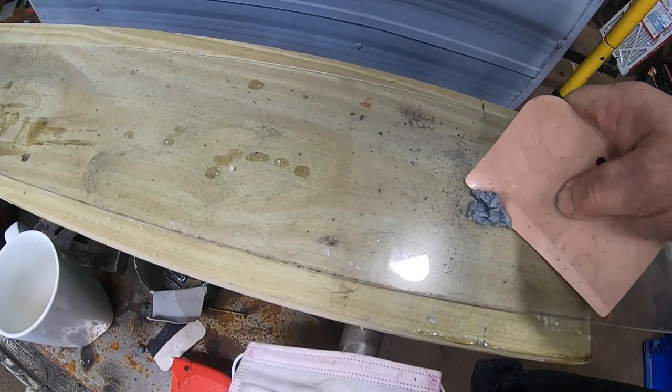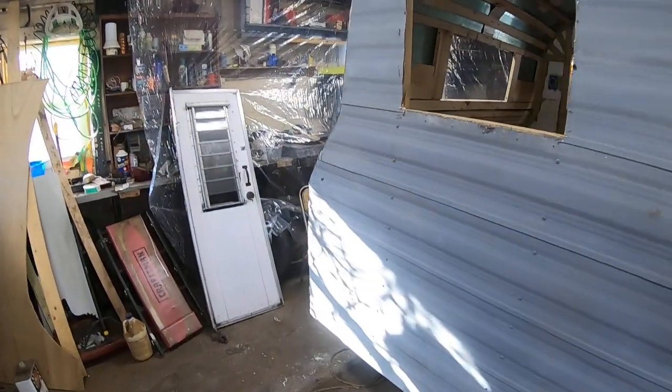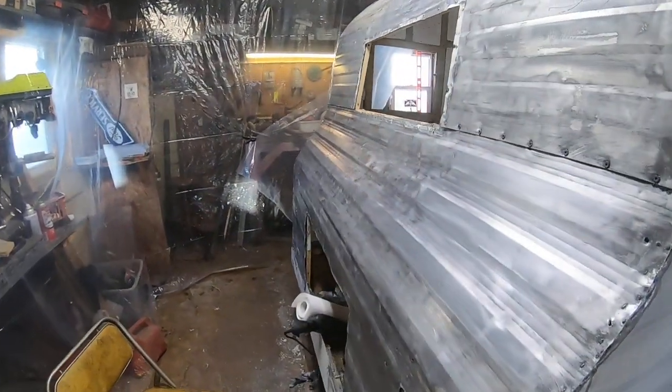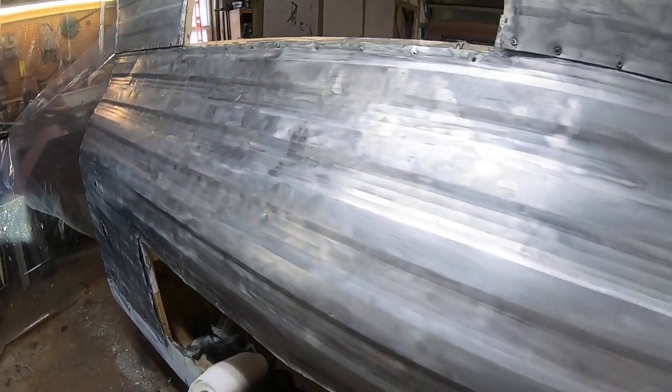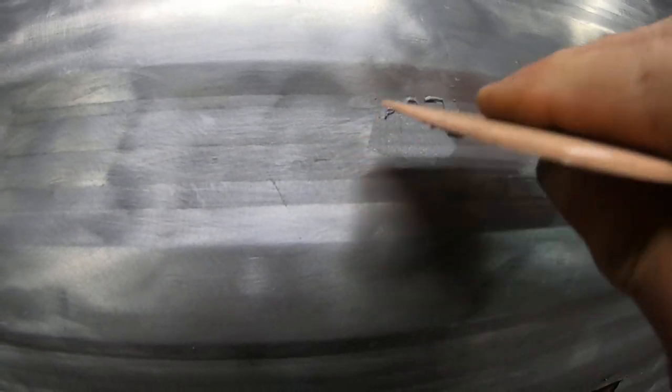I'm going to take a drywall paddle — that's actually a piece of plexiglass — and we're going to walk over here to the back of the camper. There's a dent right there. I've already cleaned it down, put poly, put lacquer thinner in it, and it's ready to go. Apply the liquid metal and leave it built up a little bit. You can almost see the metal in that product.